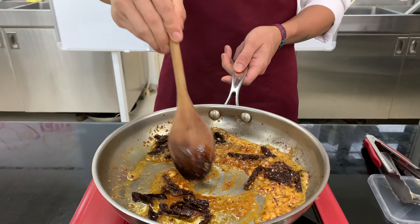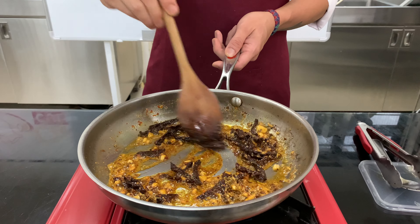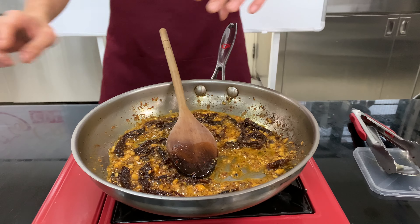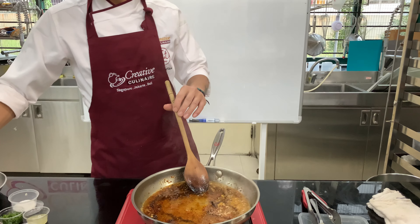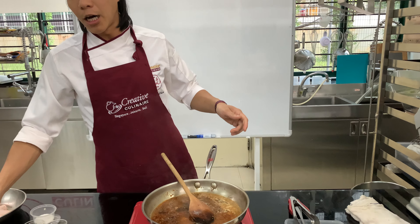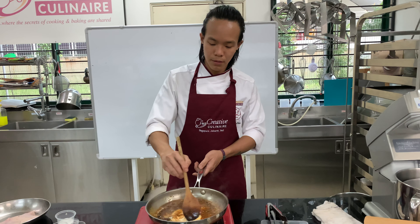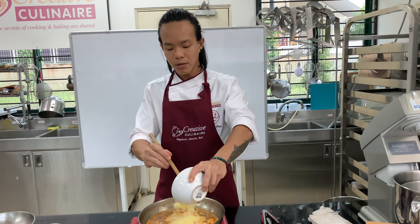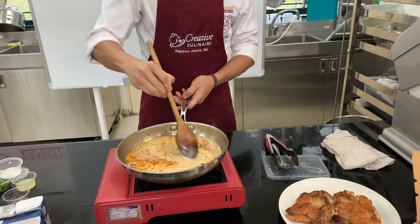We just want to continue to fry it. Then we add chicken stock, Anker's culinary cream, and of course a bit of parmesan cheese. All of the cheese goes in and then we give it a stir.